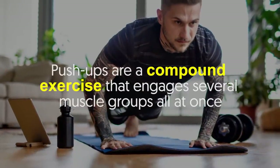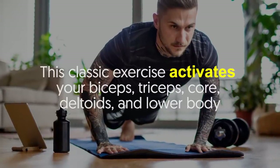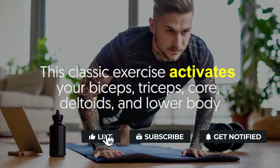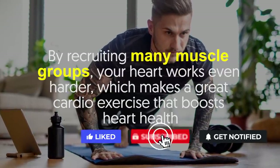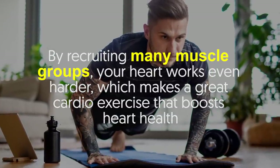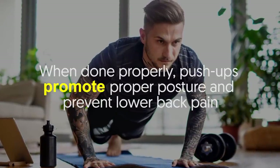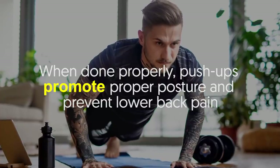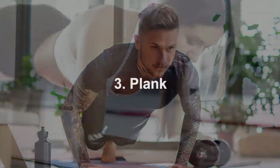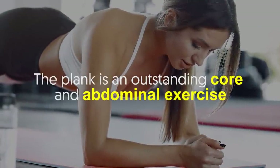Number two: push-ups. Push-ups are a compound exercise that engages several muscle groups all at once. This classic exercise activates your biceps, triceps, core, deltoids, and lower body. By recruiting many muscle groups, your heart works even harder, making it a great cardio exercise that boosts heart health. When done properly, push-ups promote proper posture and prevent lower back pain. For best results, complete three sets of eight to sixteen reps.